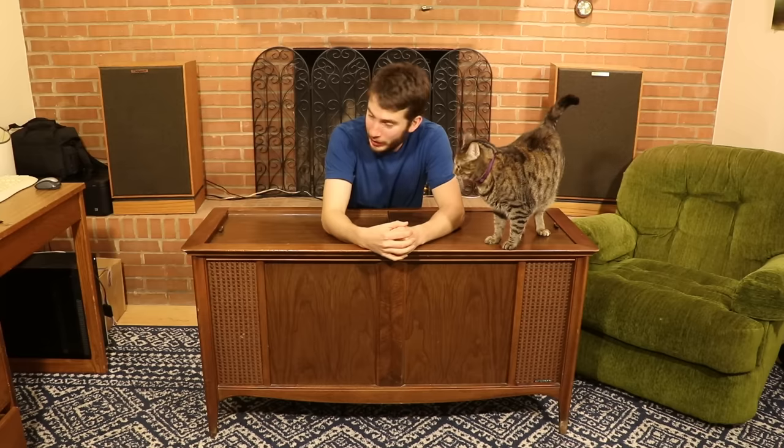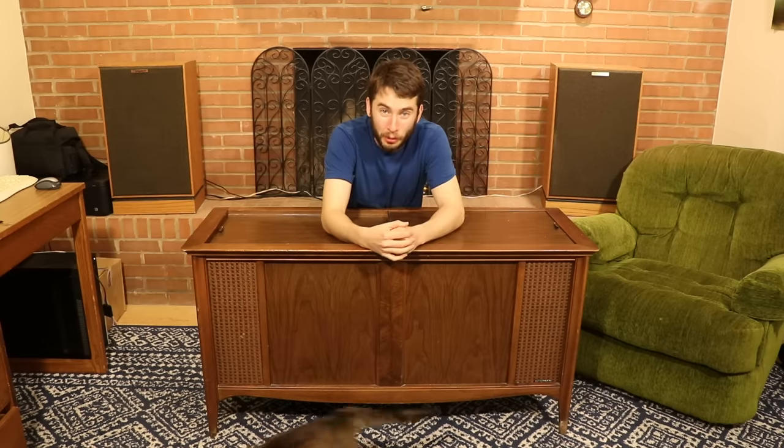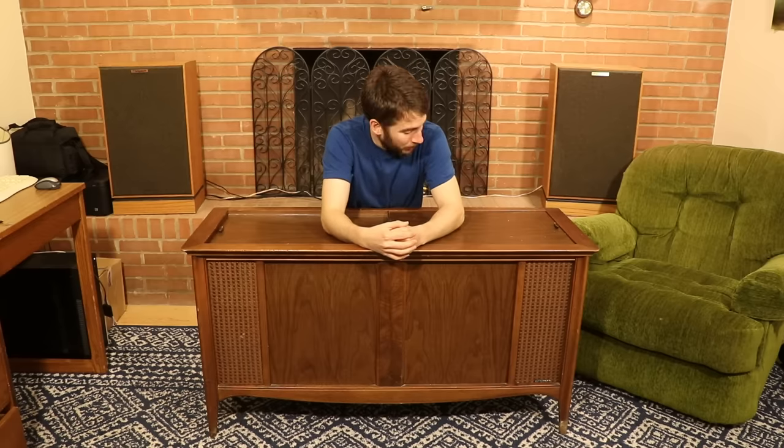So they got a hold of me and said, 'Hey, can you take a look at this thing?' And I said, 'Absolutely.' So here it is. I have not plugged this thing in, I do not know what it does or what's wrong with it, and we're going to find out in this video, and hopefully fix it as well. So let's go.